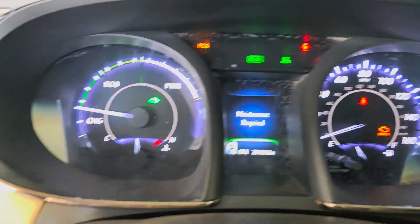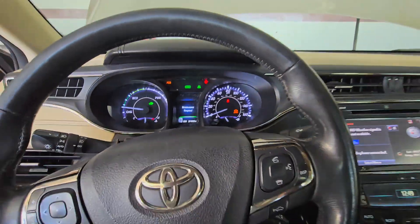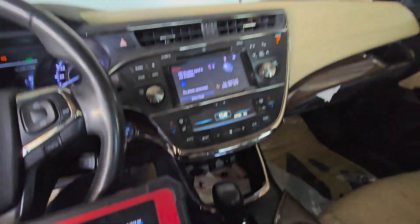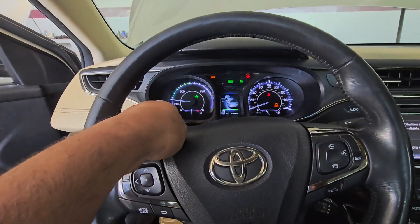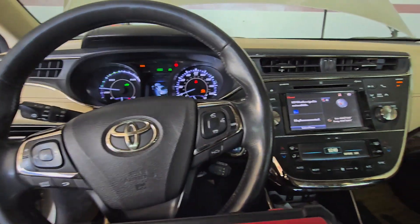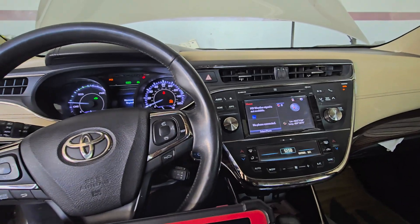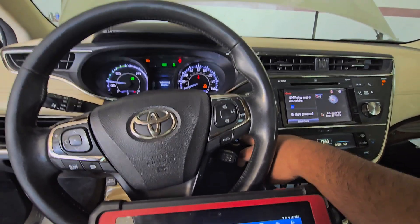Now the car is in EV mode and hybrid. The car is also ready — meaning you can put it in gear and it will drive. But as the engine comes on, the heat will go up because the electric water pump is not working. The coolant circulation will not work, and then the car will obviously develop a problem.